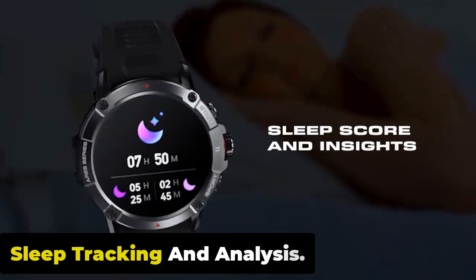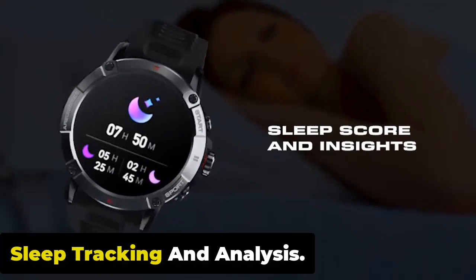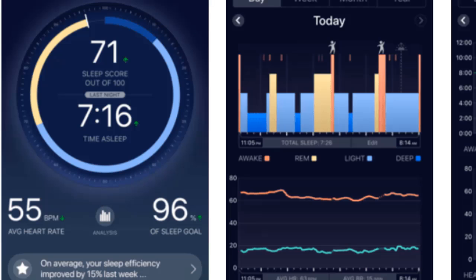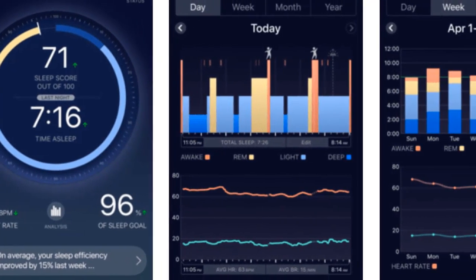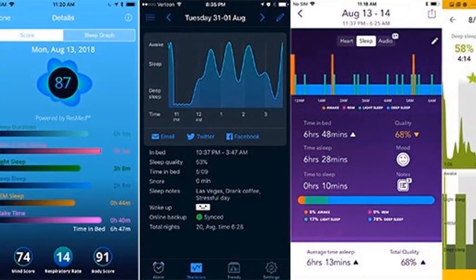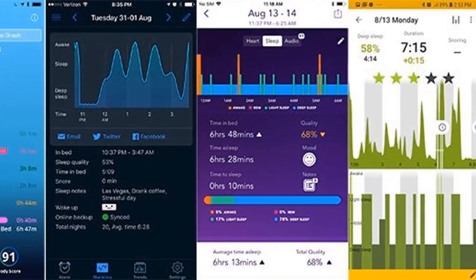The watch tracks your sleep patterns, including the duration and quality of your sleep. By analyzing your sleep data, it provides insights into your sleep stages — deep, light, and REM — and helps you understand your sleep quality. This information can be used to adjust your sleep habits and improve your overall well-being.